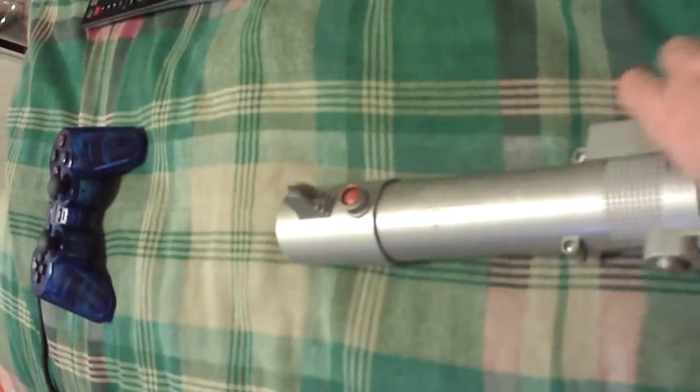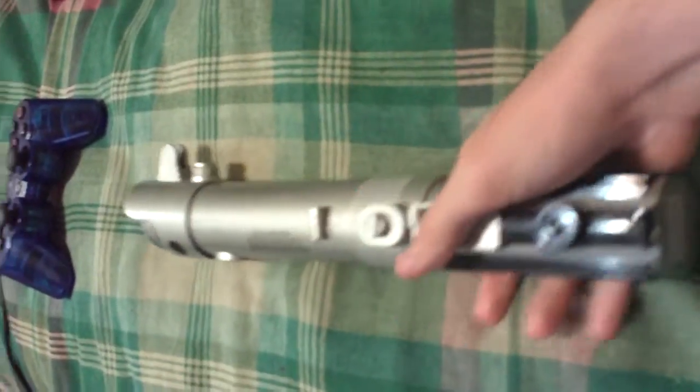One bad thing is you cannot pull the button to make it go back in like a real lightsaber. You have to push it back in with your hand. And it takes three double A's to power it.